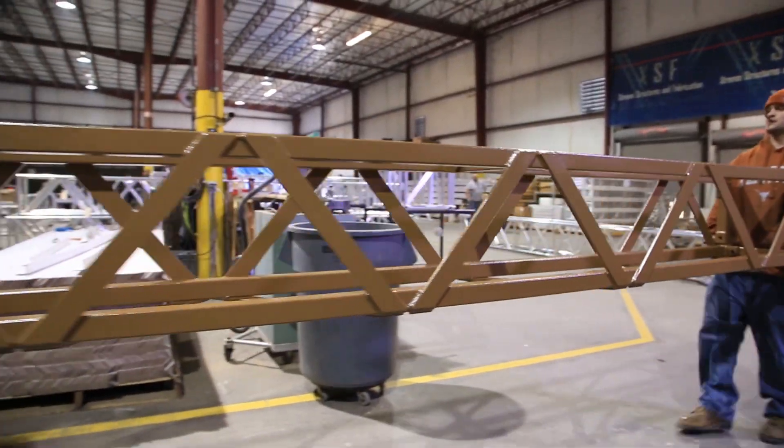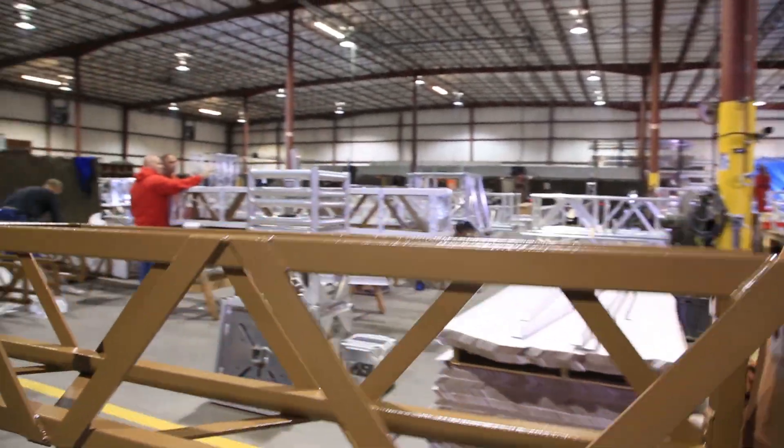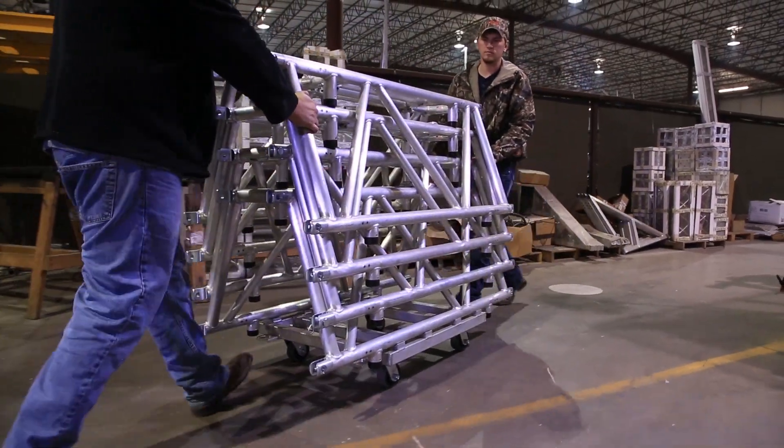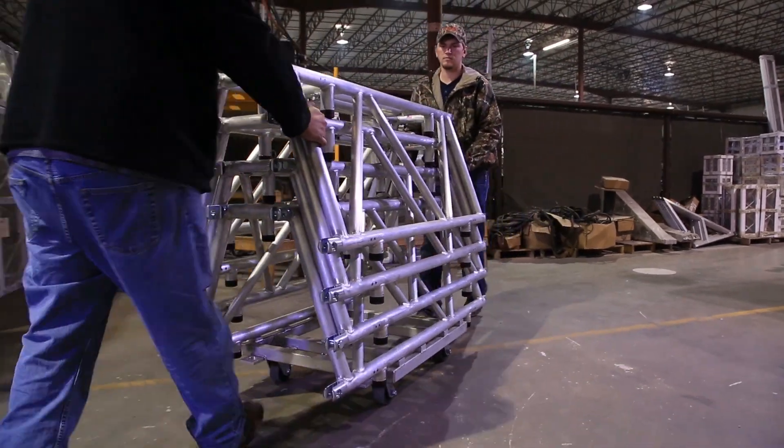Always use enough people to ensure that the truss is properly handled when moving truss by hand. Dollies should also be used when moving truss to prevent dropping or dragging the truss members.